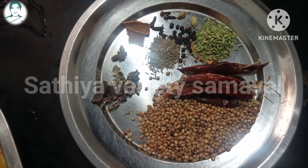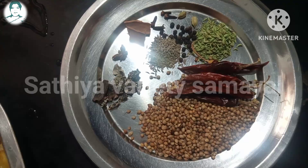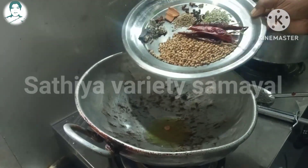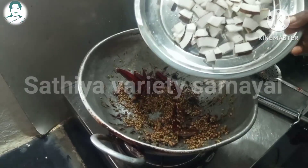2 cups of rice. Put 1 spoon in half a cup. Mix well. Release 2 more salt.